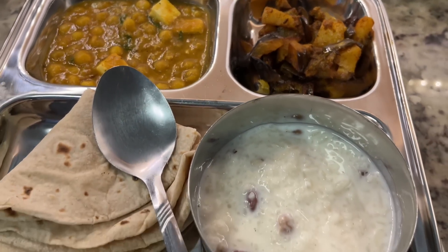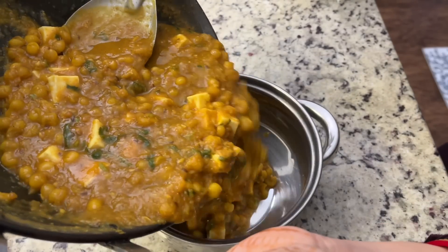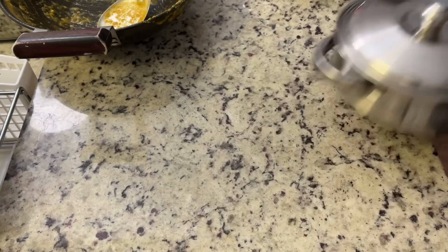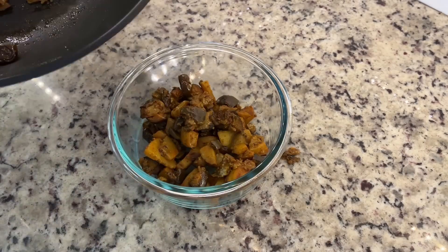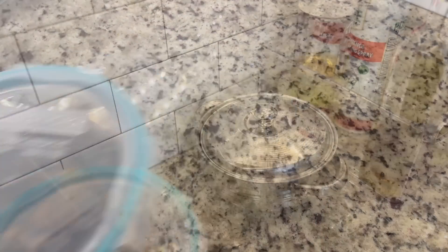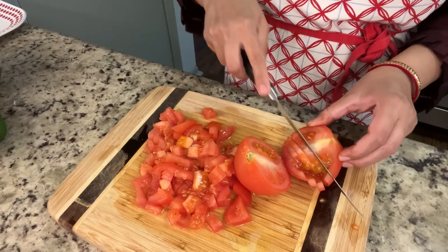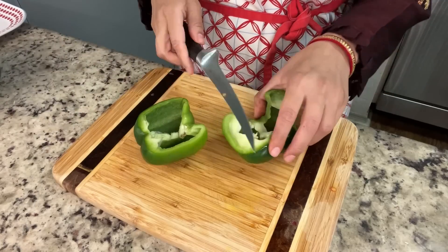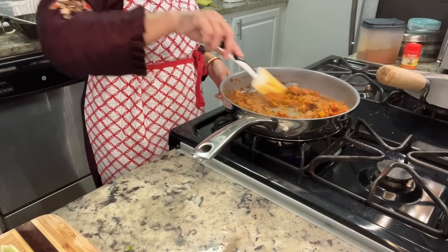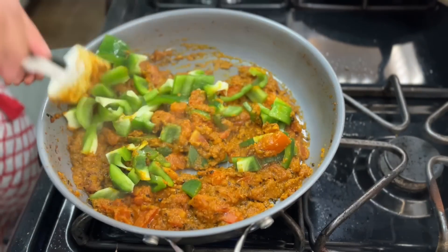So here is our Diwali special lunch ready. It is a simple but very delicious and homey lunch. After cooking, I am transferring everything into other containers so that I can clean the kitchen. I have also made paneer and capsicum — I added capsicum and prepared a masala which is normally made with paneer.